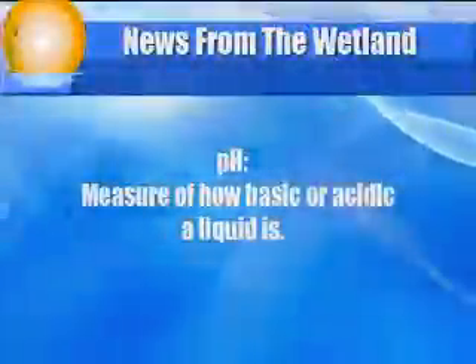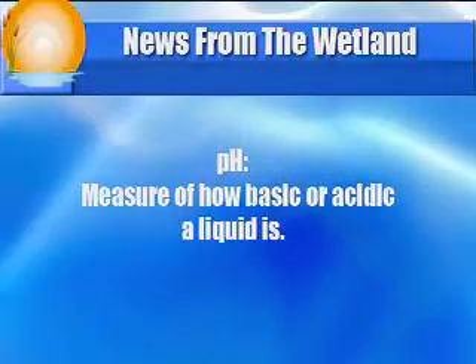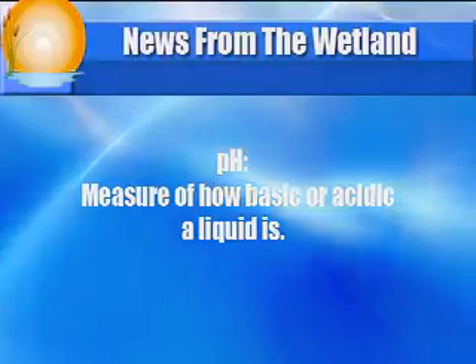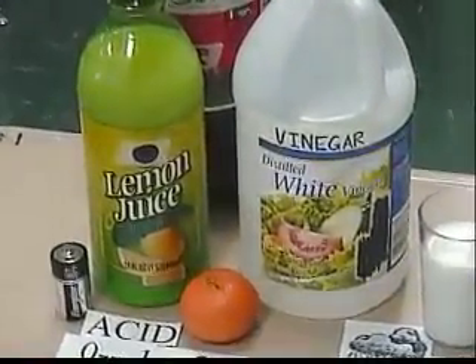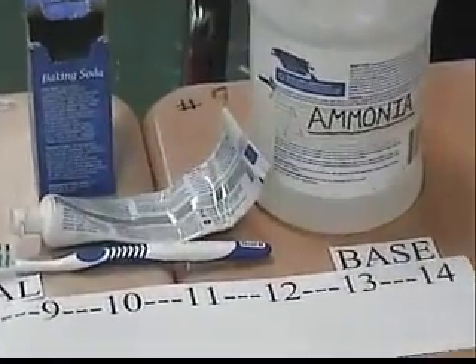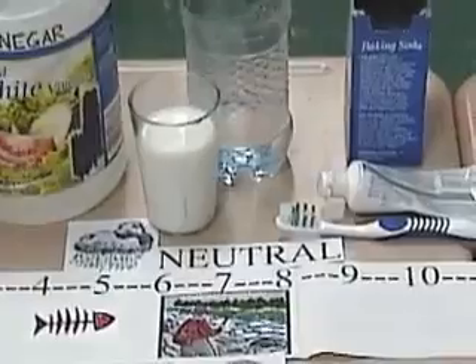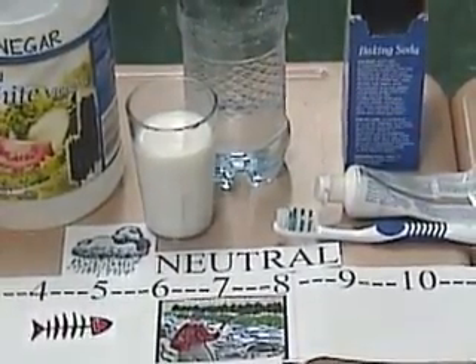Next, we tested the pH. pH tells us if a liquid is acidic or basic and is measured on a scale of 0 through 14. Liquids with a pH near 0 are acidic and may taste sour, like lemon juice or vinegar. Liquids with a pH near 14 are basic and feel slippery, like soap, baking soda, or ammonia. Pure water has a pH of 7, right in the middle, and 7 is about where we want the water in this stream to be.